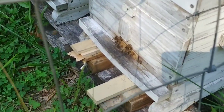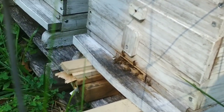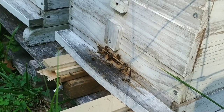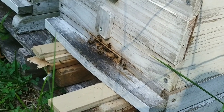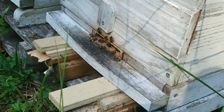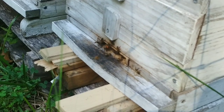Look at all the pollen they're bringing in — orange and yellow. Anyway, what I did was knock his web down because it was literally eight inches in front of this hive. A bee couldn't fly into that hive without going through his web, and I was like, that's cheating. He had it strung from the fence over to that other hive that's not being used right now.